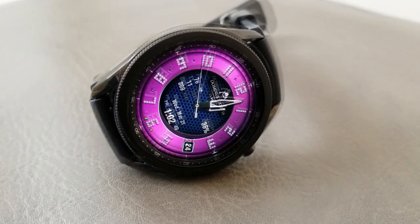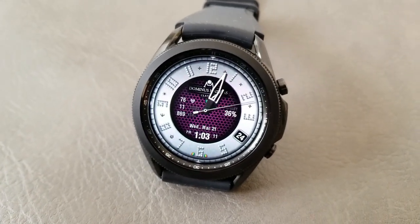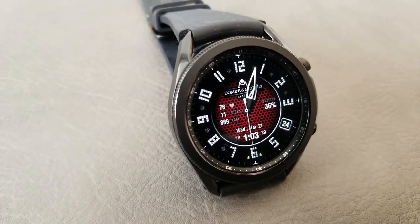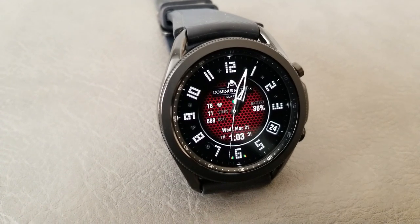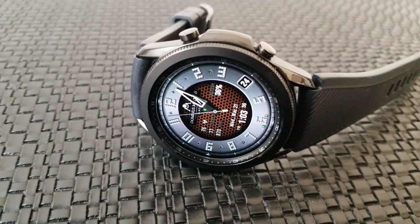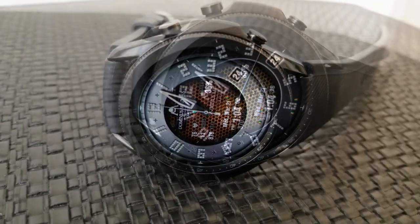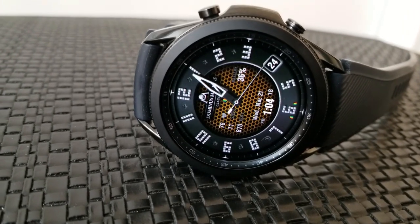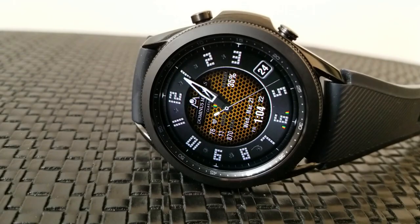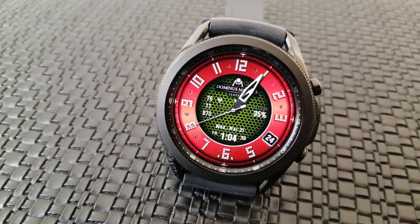On this model you get a total of seven app launchers, with three of them being fixed to your S Health, weather, and alarm apps — set by those icons along the left bezel — and then four more customizable app shortcuts starting at the top of the watch face and moving to the right hand side in the form of those plus icons. So whichever watch face you prefer, you're still getting lots of information and customizations and of course at a price that can't be beat.